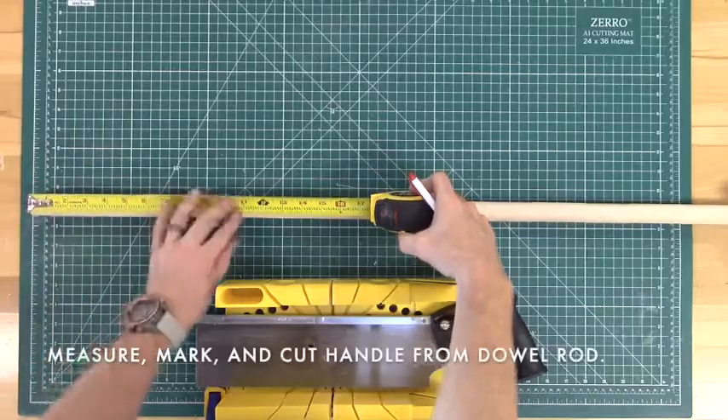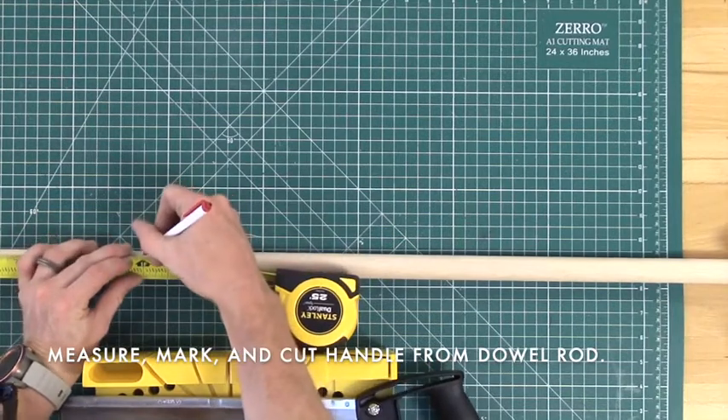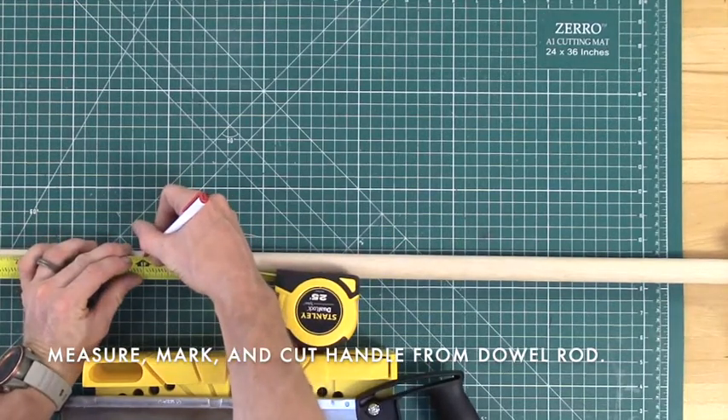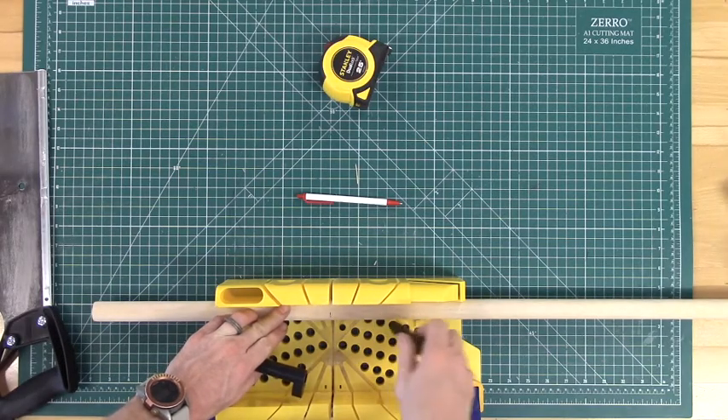Now we've got all the pieces that will make up the actual box. So now we can create the handle of the toolbox — go ahead and mark a 12-inch section of the dowel rod that you're using, place it back in the miter box, and saw this section off.